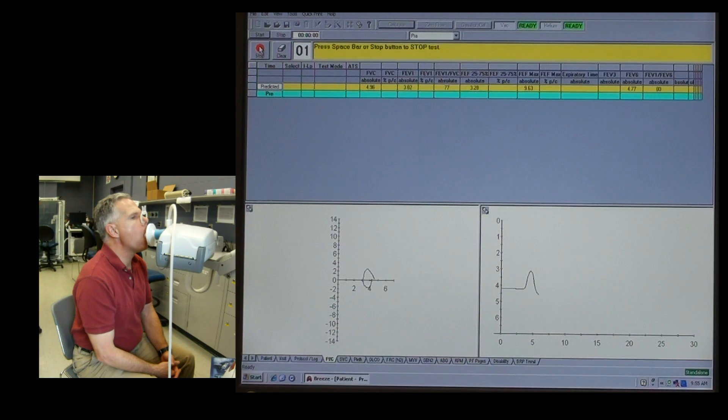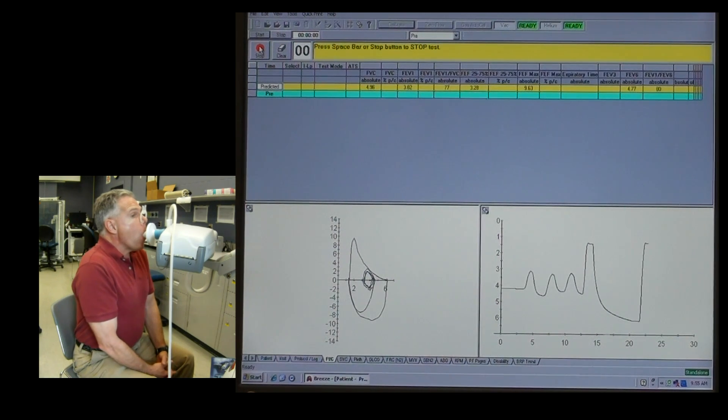Nice easy breathing for the first few breaths here just to get them used to it. A nice gentle inspiration and exhalation. Now big breath in — big, big, big as we can. Hold it and blast it out, blast it out. Keep blasting, keep blowing, keep blowing. Don't stop now — and big breath in. And we're all done.